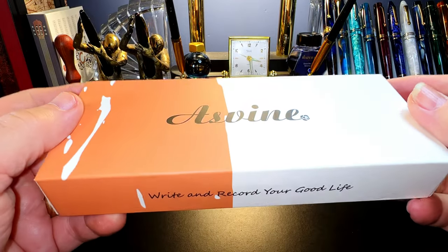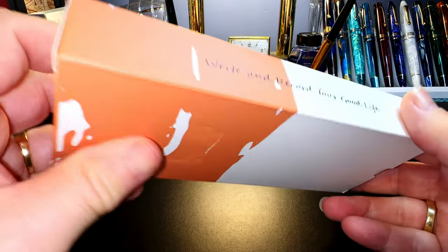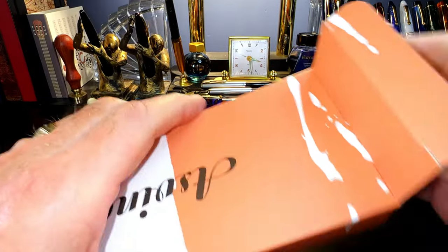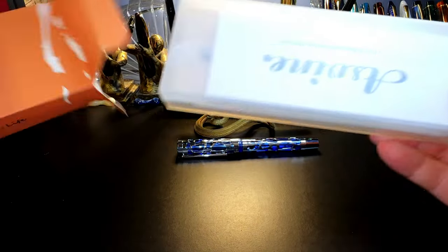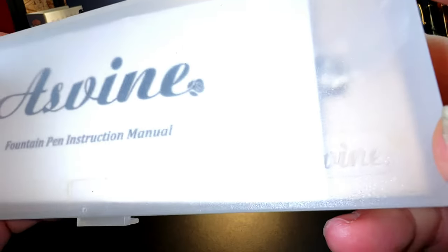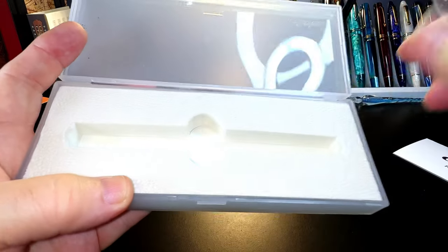There we go — the Asveen box we've seen before: 'Write and Record Your Good Life.' Let's see if we have the typical Moon Man plastic box, and there is the Moon Man plastic box that says Asveen on it. Well, the P30 — there it is.